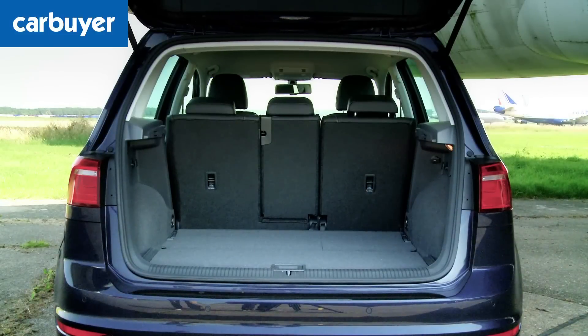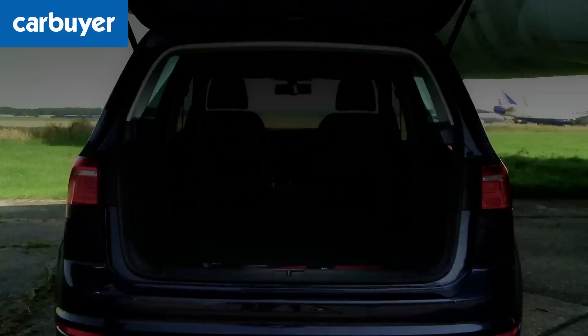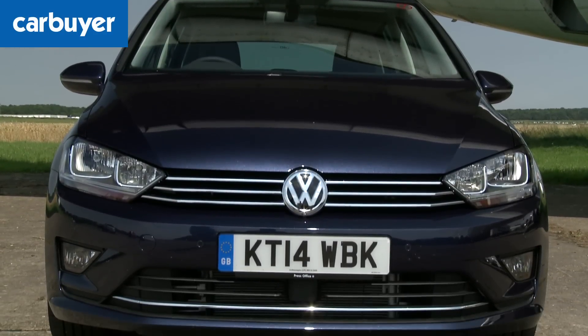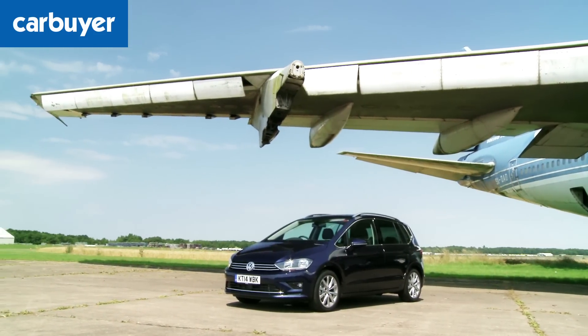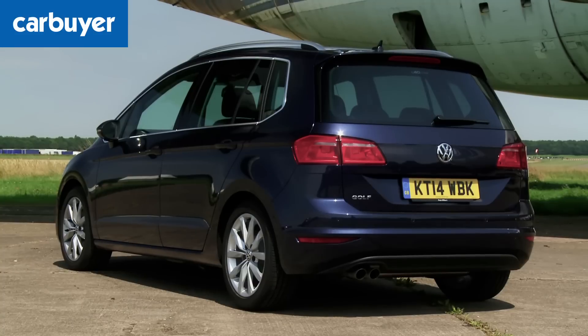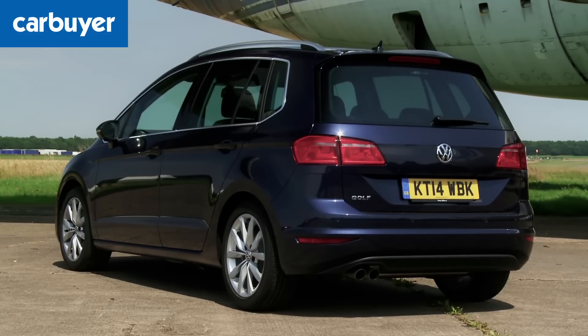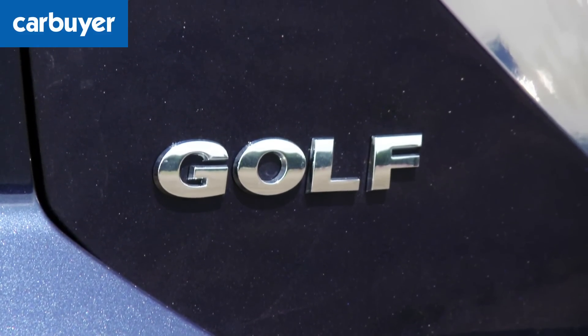If you want to use your Golf SV as a van it's not as good as a Ford C-Max, as you can't remove the rear seats. In fact this five-seater MPV can't quite match the total load-carrying capacity of many of its rivals. It's also rather bland to look at compared to the more cavernous yet infinitely more stylish C4 Picasso, and while the Golf SV's interior is well made it just lacks the panache of the Citroën.